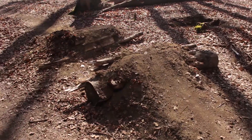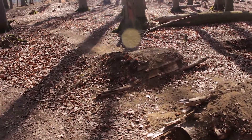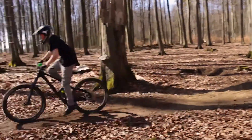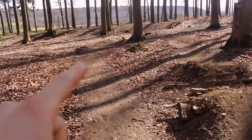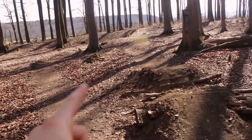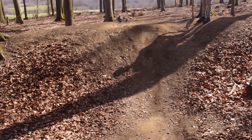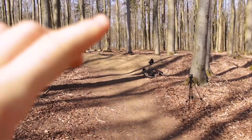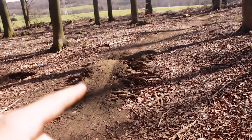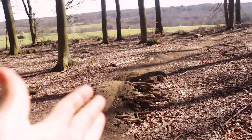Then it becomes this gap, which is like the first feature that's actually fun and rideable. Over there is also a tiny berm, and then both these lines lead into the trick jump — the main feature of this line. I gotta say this jump is really good. Then after you come off the trick jump you get to this jump here. It's just shitty, so we're gonna make it bigger today.